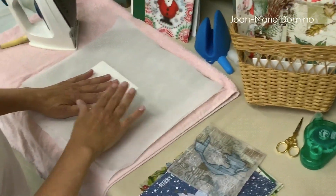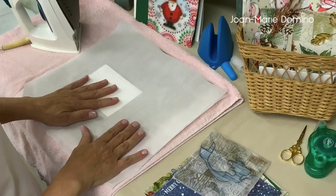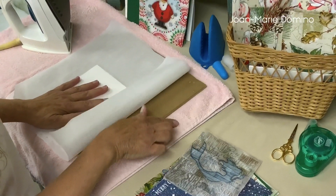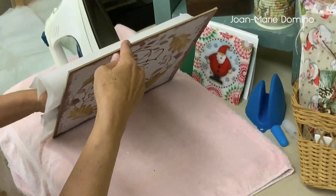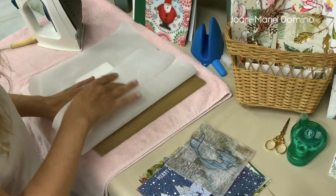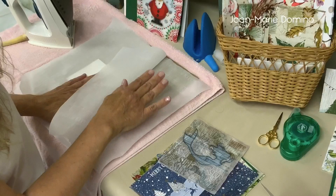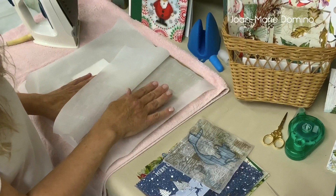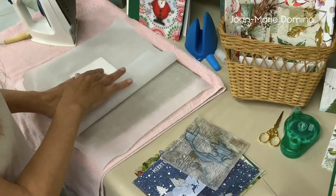Here's where I'm going to iron — I want to show you what I have for safety. I put a towel down first, then I have a board — this board is actually a sign I got at the Dollar Tree, it cost me a dollar. I'm also going to be using parchment paper — this is cooking parchment paper so it can withstand heat. You don't want to use anything like wax paper.